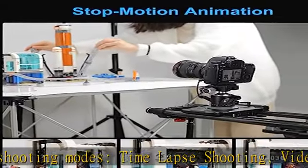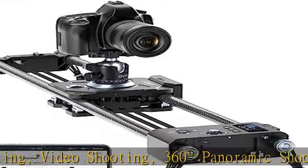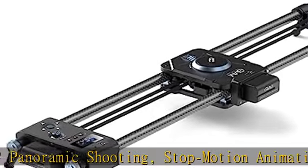It is suited for microfilm, video making, and photographers and amateur photography enthusiasts.